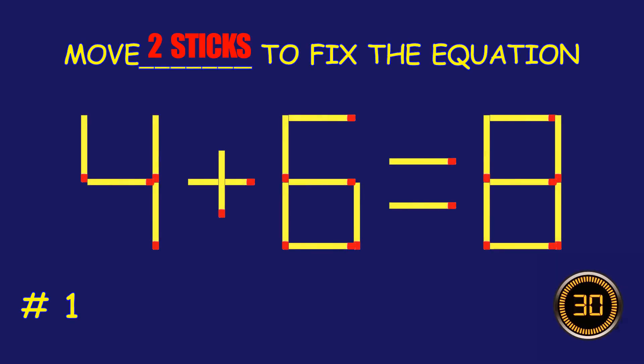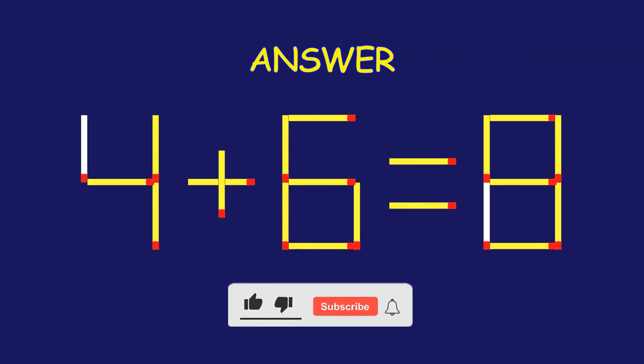Puzzle 1. Move 2 matchsticks to fix the equation. Excellent job. You cracked it.